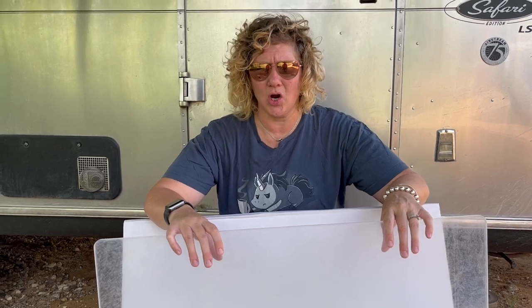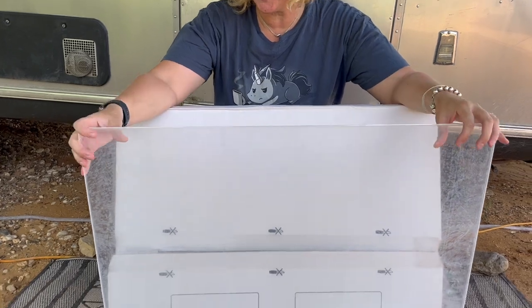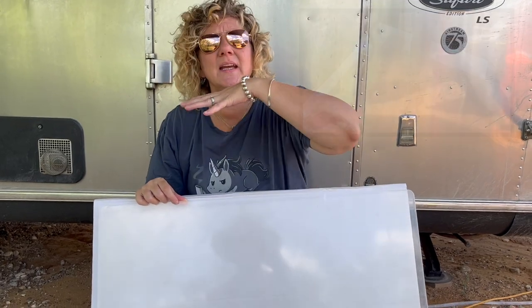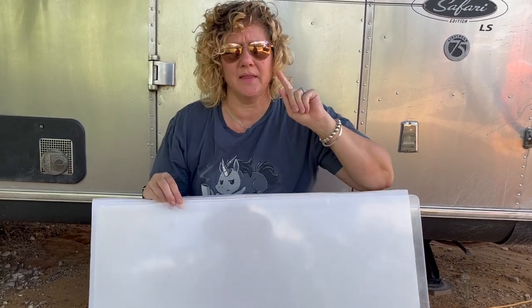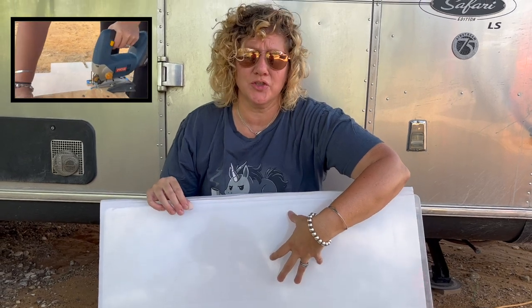I found this plastic — I think it's like a divider for a cubicle — at IKEA for five dollars in the clearance section. It's very thick and very sturdy, just not white. My plan is to cut this plastic to the size I need and sand it so that it has a frosted look.